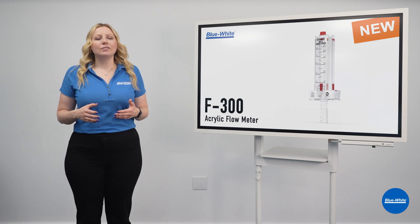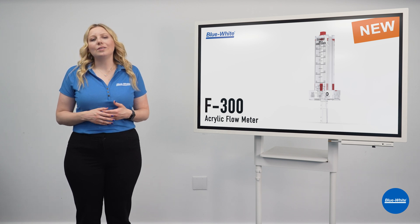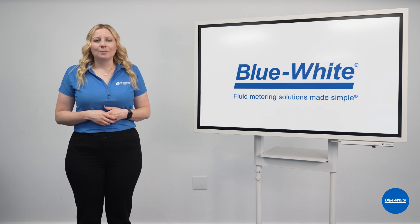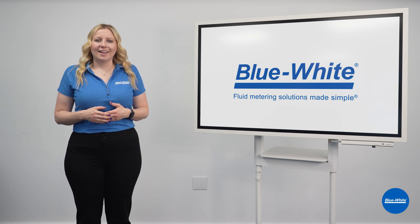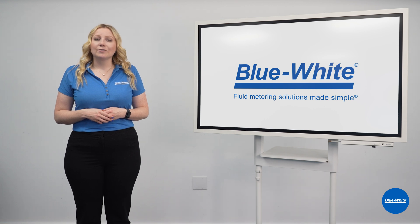Choose the F300 flow meter by Blue-White and ensure your pool's water quality with accuracy and reliability. Blue-White, setting the standard in flow meters for over 67 years. At Blue-White, we are simplifying chemical feed and fluid measurement through innovation. For more information, please visit our website at Blue-White.com.